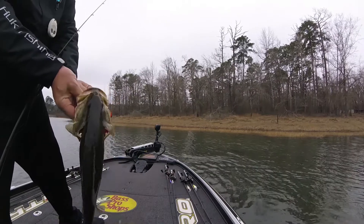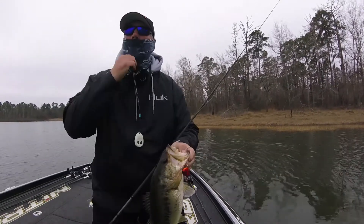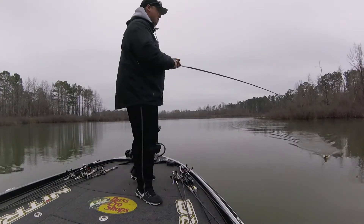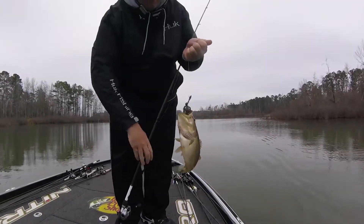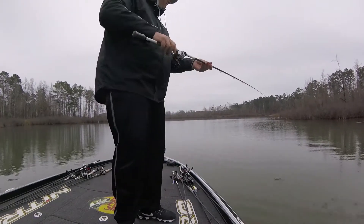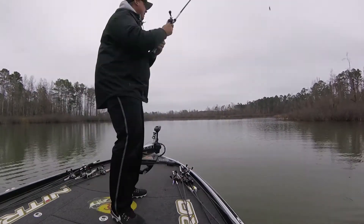Now we're talking — lookie there. They start getting up in these creeks. Look at how pretty that is — isn't that a beautiful fish? I'm gonna tell you, these Lew's custom speed sticks — not a giant, but that new HyperMag magnesium — he crushed that chatterbait, man! That Strike King bladed bait — that Rage Blade with just a little swimmer minnow on there — let me tell you something, he chewed it up.